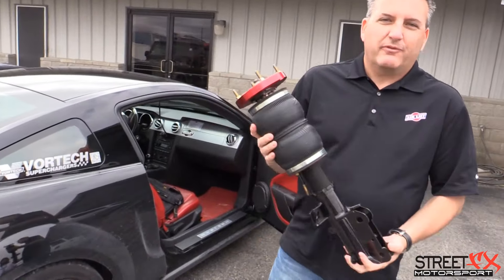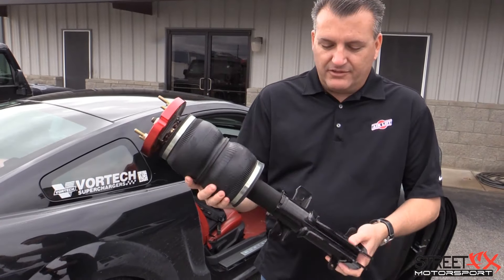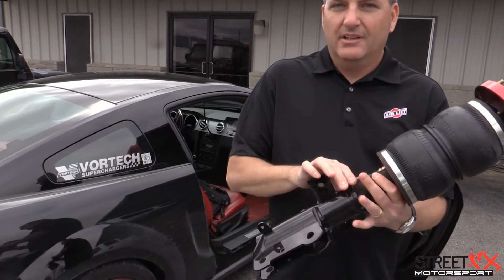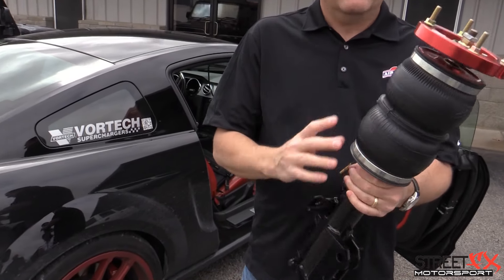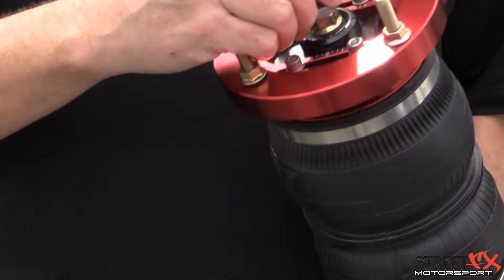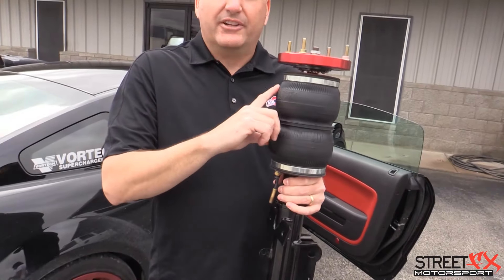This is the Airlift performance airbag strut kit. It gives you a lot of flexibility in all your late model and some other applications. You have static ride height adjustability just like your standard adjustable coil spring — you can adjust the actual strut height on the bag. You also have adjustability with your camber and a 30-point adjustability on dampening.